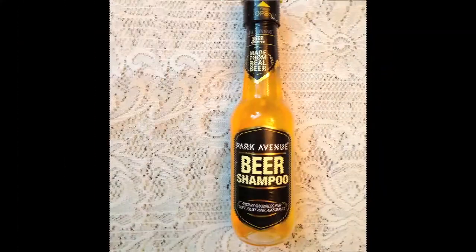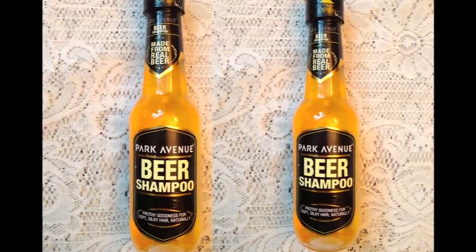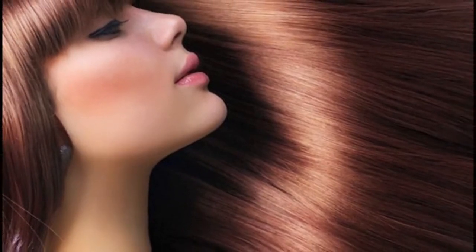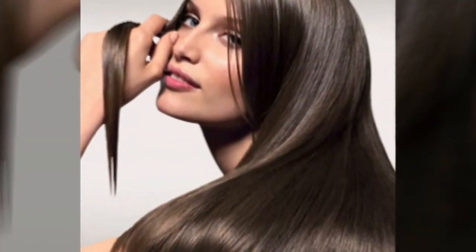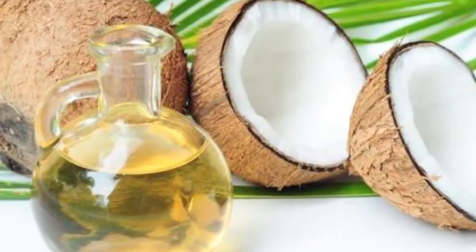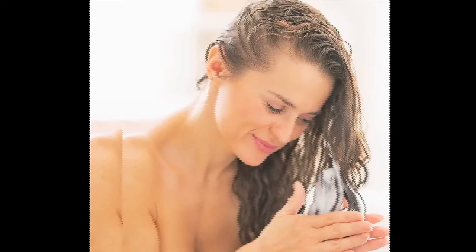You could also opt for a beer wash. While some find this idea far-fetched and are skeptical about pouring an entire can over their head, you may opt for beer-based shampoo, which is easily available in the market today.